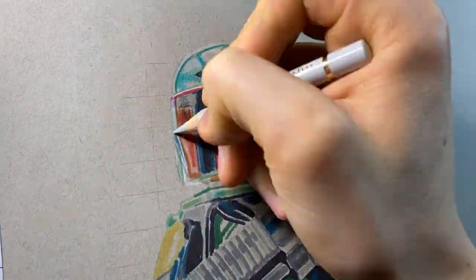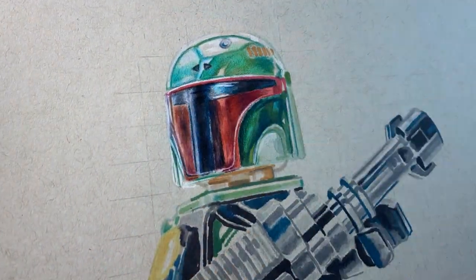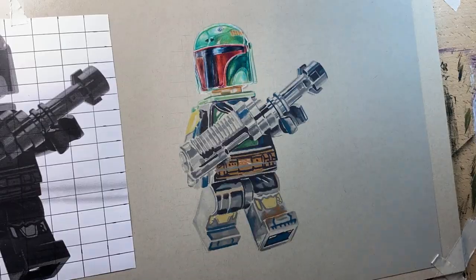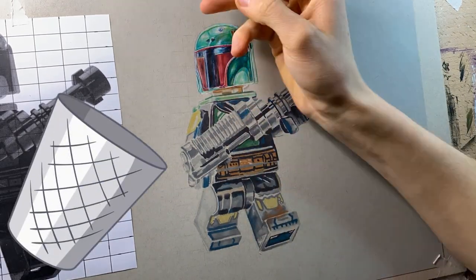When doing the coloured pencil work, I always start at either the leftmost point or at the head. This is so I don't end up working over myself and smudging the drawing. The head is also the most important part — and if you mess it up, you may as well just bin the drawing, because there's just no hope.